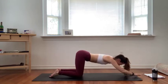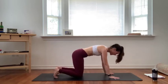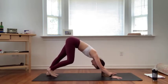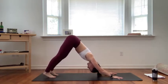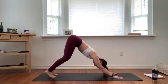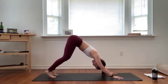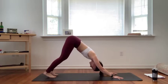Gently walk your hands back up to tabletop, tuck your toes under behind you, send your hips up and back — downward facing dog. Pedal out your down dog, bend into one knee and then the other. Stretch through the backs of your legs. When you come to stillness, keep a soft bend into your knees to allow more length in your spine. Spread wide through all ten fingers, press through the heels of your hands. Soften your heart back towards your thighs and see if you can soften your heels down a little bit more.